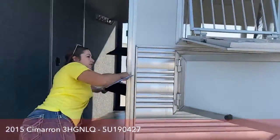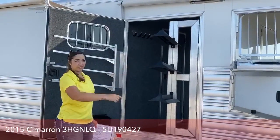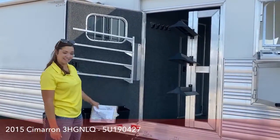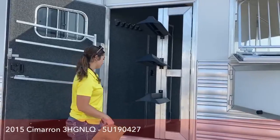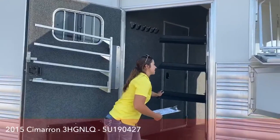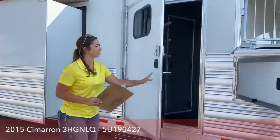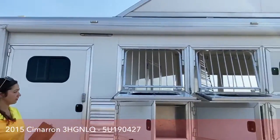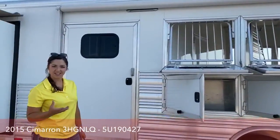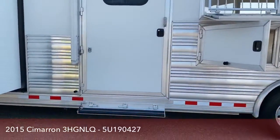You do have a swing-out saddle rack, so you've got two sides to saddle from — this side and your rear saddle rack. You've got a 42-inch door so you can squeeze in and out with saddles on the rack. The door is on a gas shock — super nice to have. You do have floodlights, two on each side, which are great for tacking, loading, and unloading in the dark. You also have a step so you can step right up in.